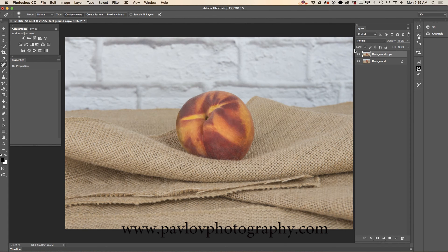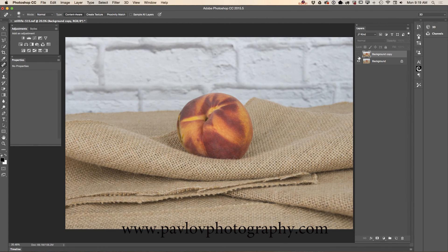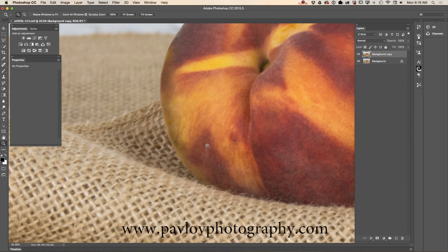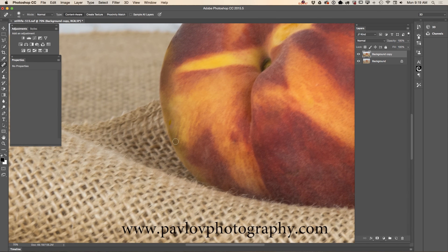I will show you before and after — this is before and this is after. We retouched our image in just a few steps. If you want to continue working on your image, feel free to do it — it all depends on your project, your client, and your workflow. I'll just remove these few spots, just like that.